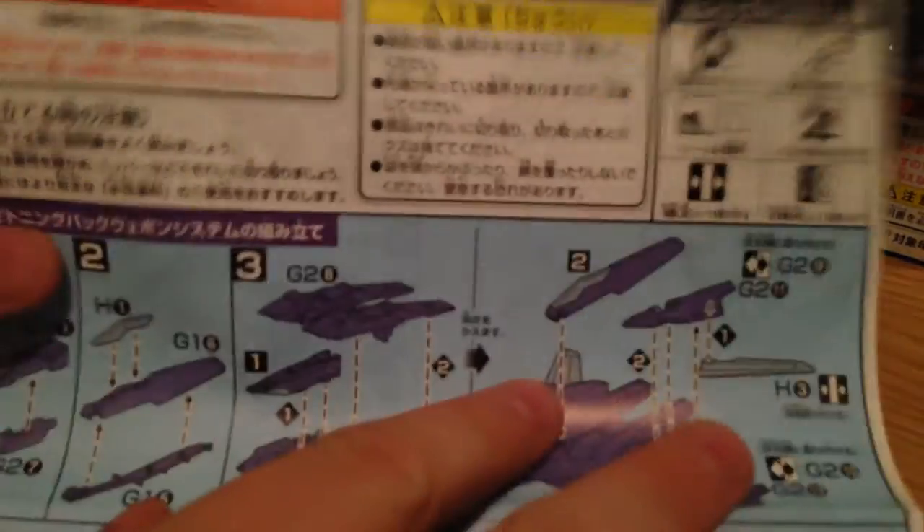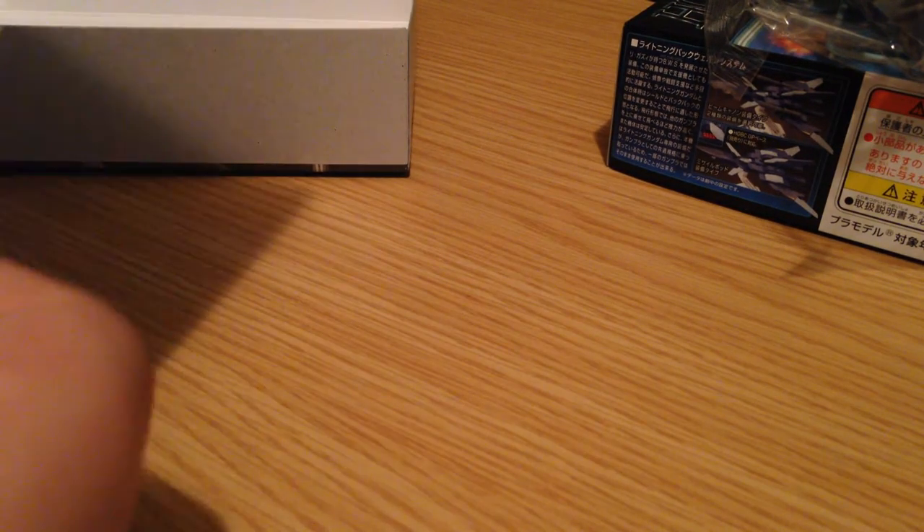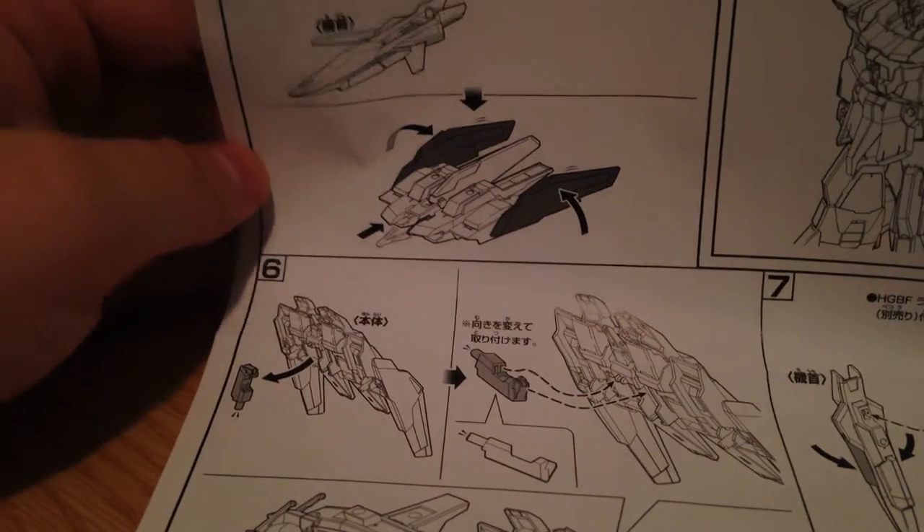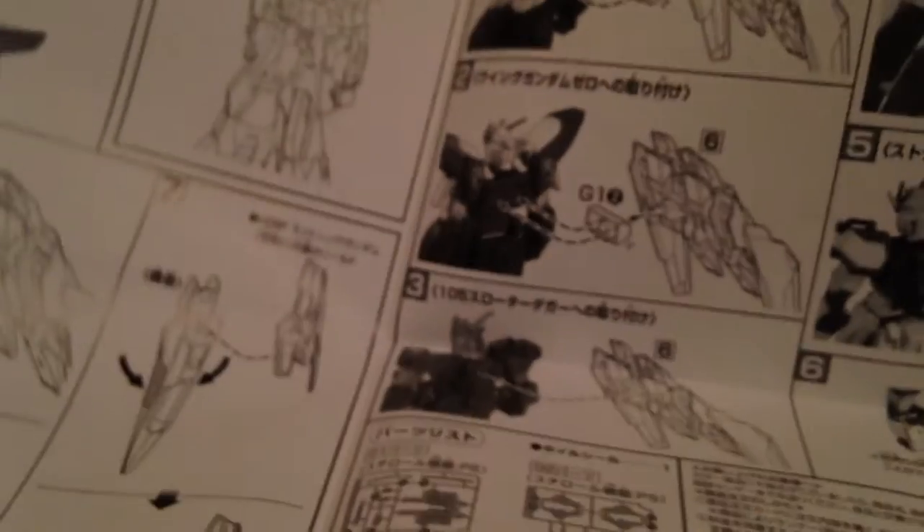And here is our instruction sheet. It's six steps — that is including attaching it to a stand. It then goes into detail about plugging it into a character's back and how to fold it.